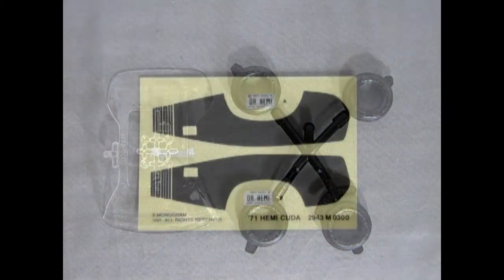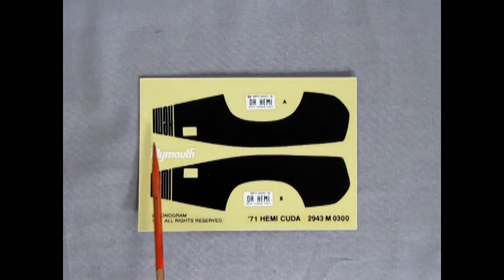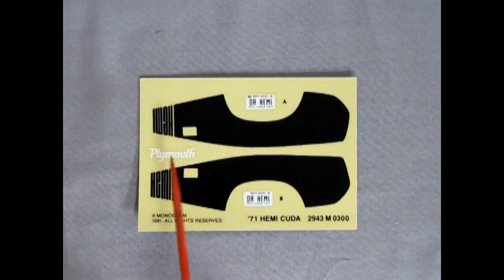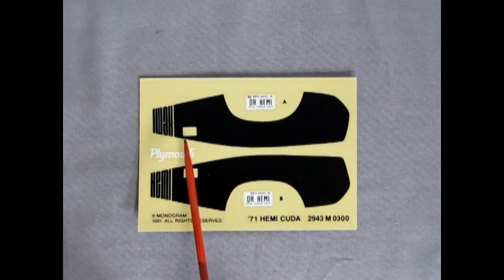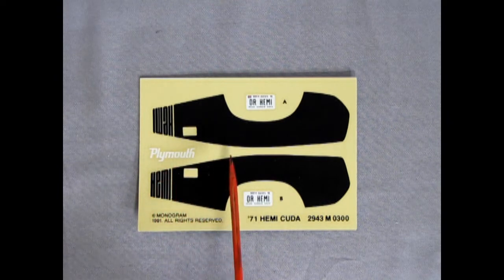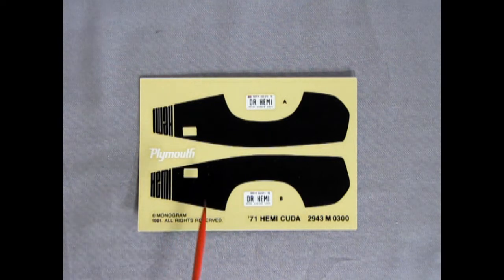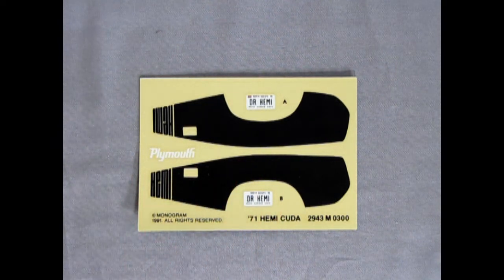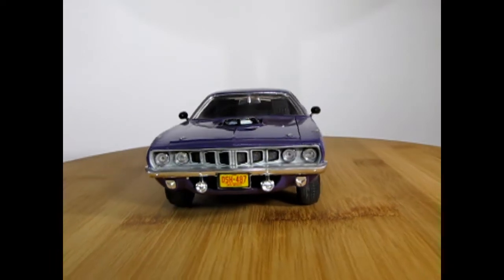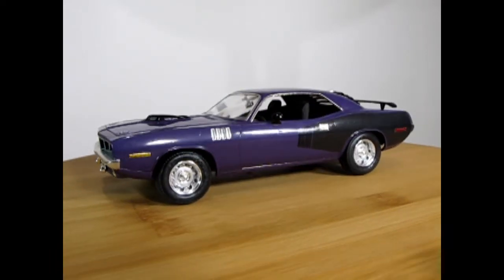Last but not least, here's our decal sheet with the Hemi stripe along the side - just for the back part of the car - plus door latch handle cutouts, Plymouth lettering, and North Dakota 'Dr. Hemi' license plates. Very nicely done, and here you can see copyright Monogram - it doesn't say Revell Monogram - so that's part of the heritage of this great kit.